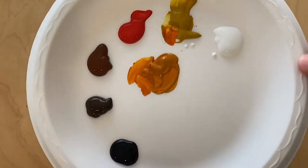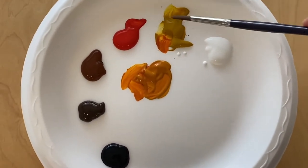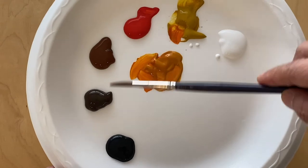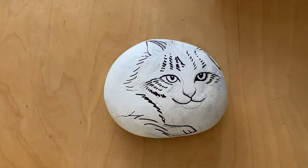I'm going to start by mixing a sort of dark orange. This is yellow ochre, so I mix yellow ochre with a little bit of red to get this dark orange. And here's my reddish brown, the darker brown, black, and white.